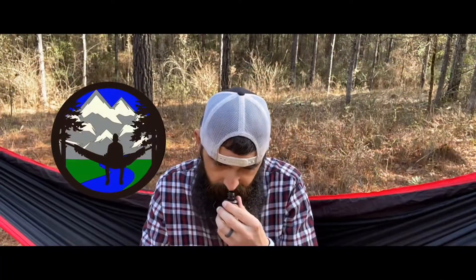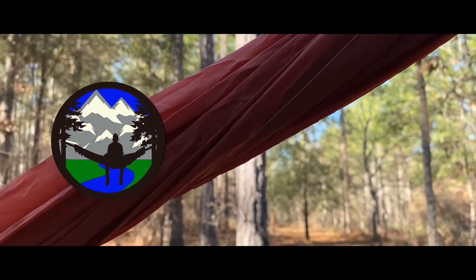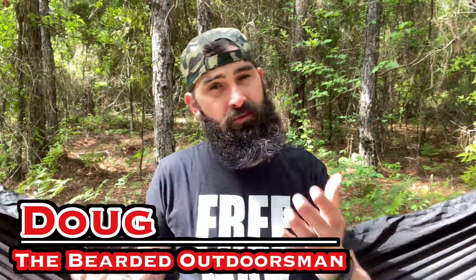Welcome to another video. My name is Doug the Bearded Outdoorsman. If you enjoy beard product reviews, gear reviews, or EDC videos, you have come to the right place. Today is our May Nomadic Box unboxing. Nomadic Box sent me this to open early for you guys and give you a little sneak peek early release.